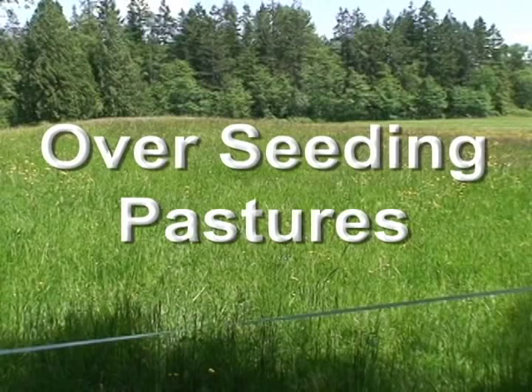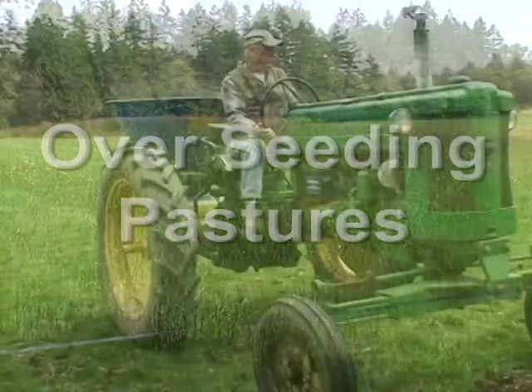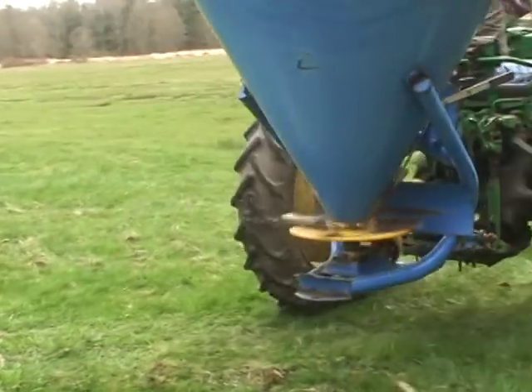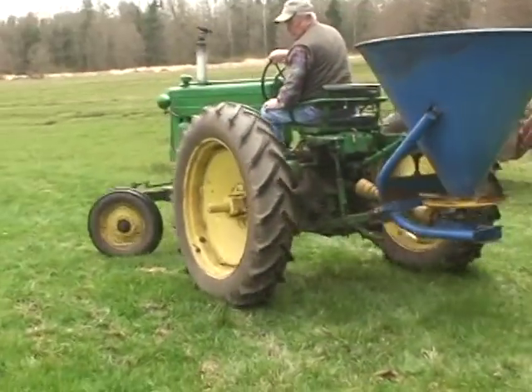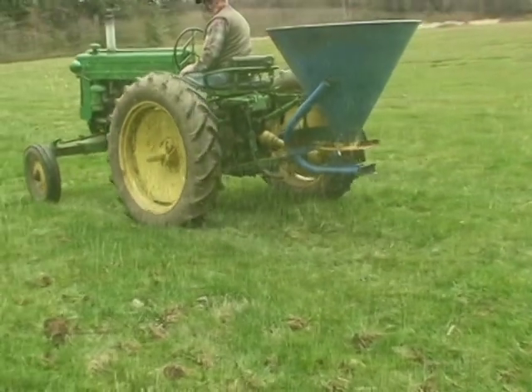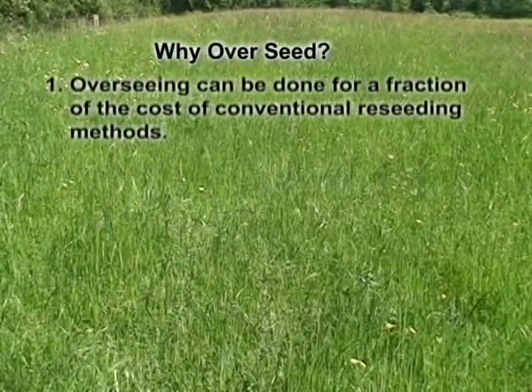Pasture renovation or overseeding provides a means to reseed pastures and hay fields without going through the costly and time-consuming process of cultivating the soil. Instead of tilling or turning the soil prior to planting, seed is broadcast over plants already covering a field. Overseeding can be done for a fraction of the cost of conventional reseeding methods.